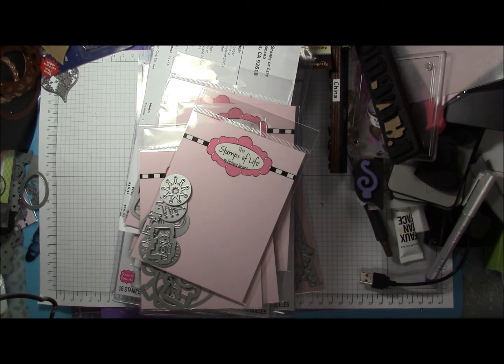Her dies are made by Sizzix. I'm not sure if Sizzix also manufactures the stamps or not, but they do coordinate, so my bet is probably yes. Some of these are from her online store and some are from the local Hobby Lobby, so I'm going to show those to you. You will see a duplicate in here — it is intentional.